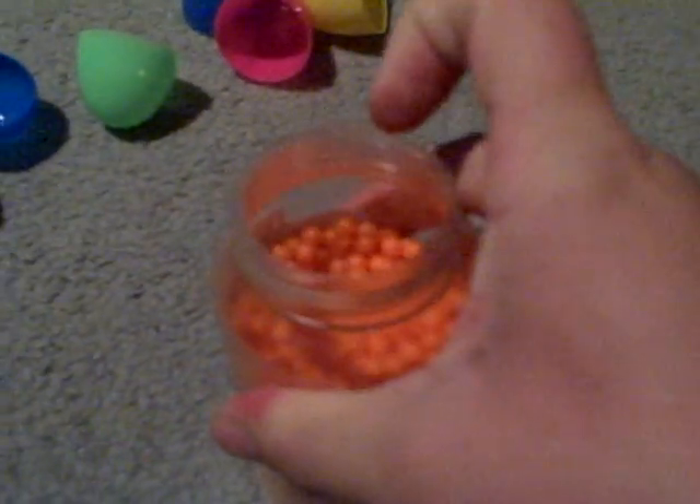Now you can see the wick is through the hole, and the firecracker is on the inside of the Easter egg. That's good. Now you're going to want to take your airsoft BBs, open them up, and pour some of them in.